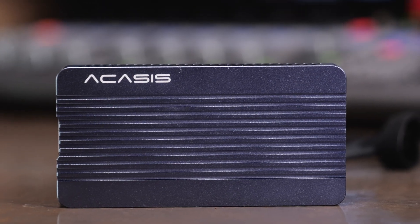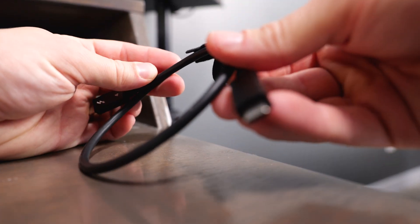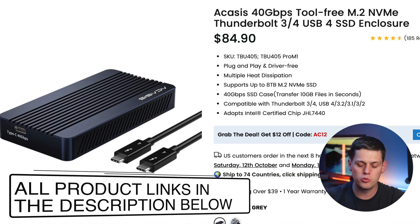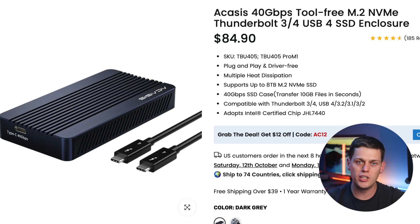In the box you get the enclosure, a Thunderbolt 4 cable, two rubber stoppers, and two thermal pads — everything you need to set this up except an SSD. These enclosures typically run about $90, which is a decent deal for a Thunderbolt 4 enclosure. If you want a two or four terabyte drive, depending on the quality, you'll be in it about $300 to $400 total to get one of the fastest possible SSDs on a Mac.